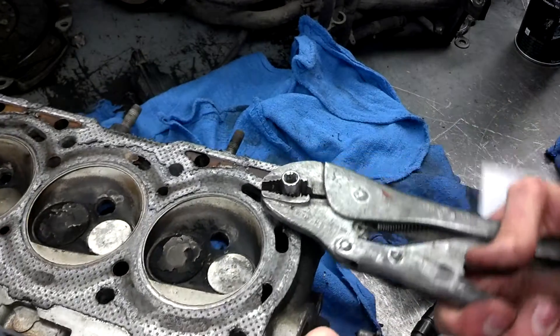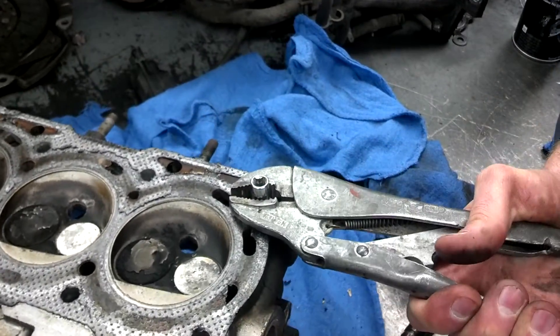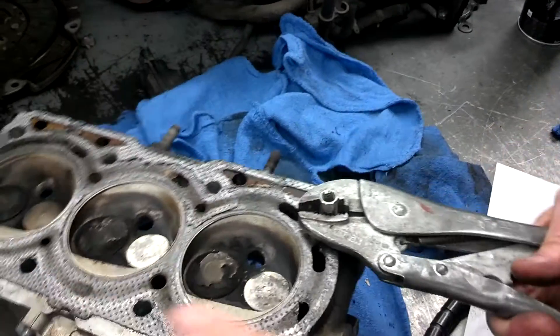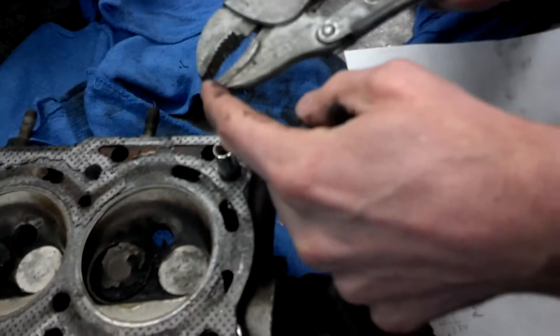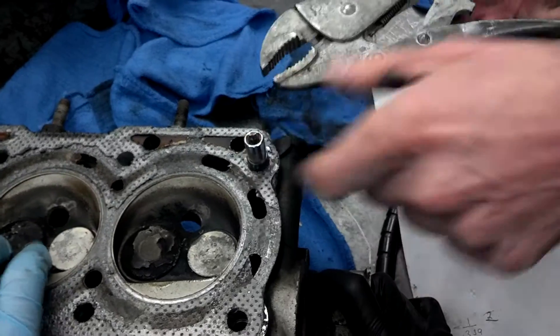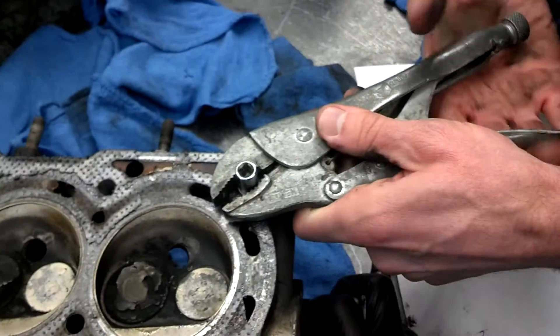Pinch it and twist it. Sometimes it comes out more easily than others. Need to almost hold that steel there. Something to be aware of: if I'm not careful as I'm twisting this back and forth, if my pliers grind into the cylinder head I can ruin it. We don't want to scour the cylinder head, so be very careful.